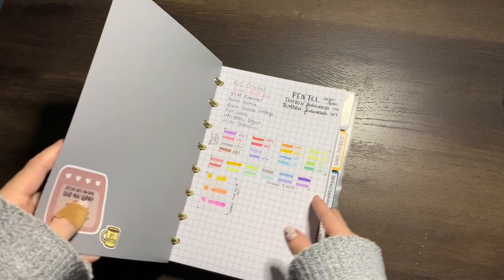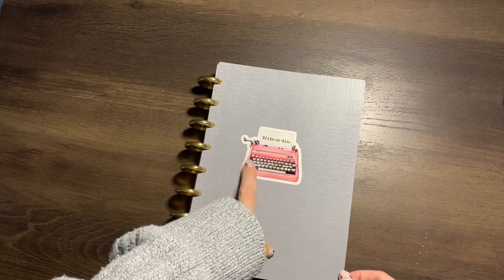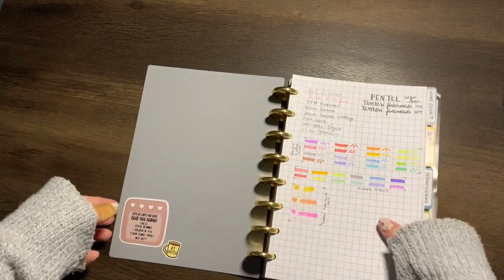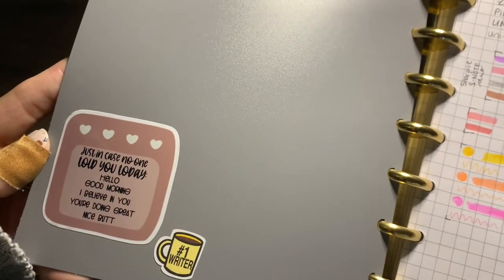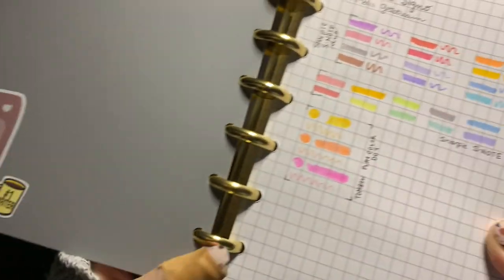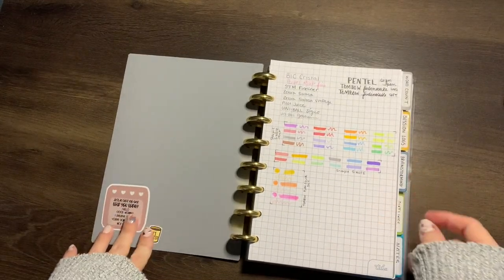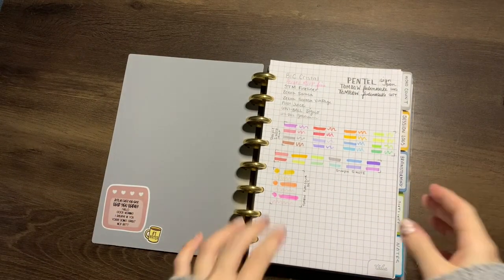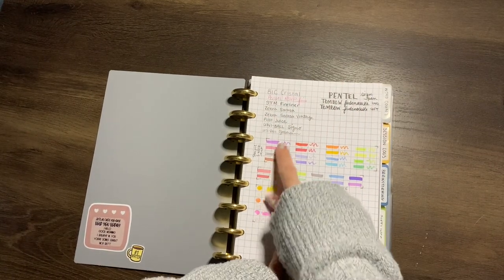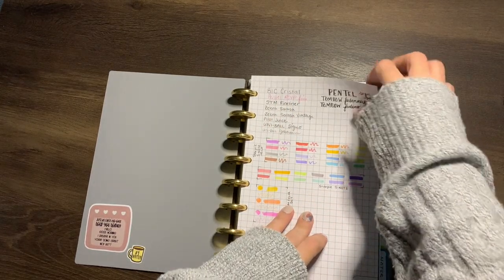This sticker on the cover is from Bookish Owl Designs on Etsy — a little freebie sent with an order. This one is from Kevin the Writer — he has a shop I'll link below. He has cute stickers and I never want to waste them, but I decided I could spare one. This is just a swatch page so I can keep track of which highlighters and pens I'm using and whether they bleed through — and they do.